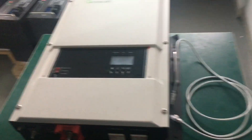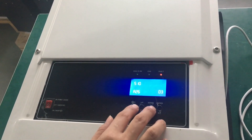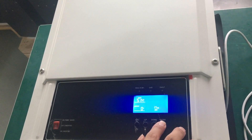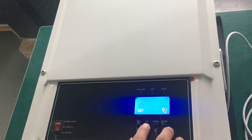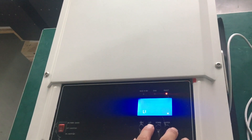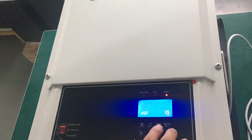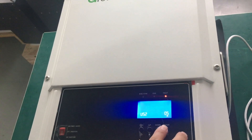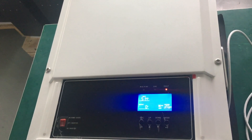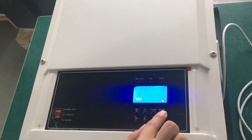Going to settings — long press enter to make the settings. Going to Group 5, change the battery type to user defined, then press enter to confirm. Now we check the battery — the inverter starts. Okay, now it's started.